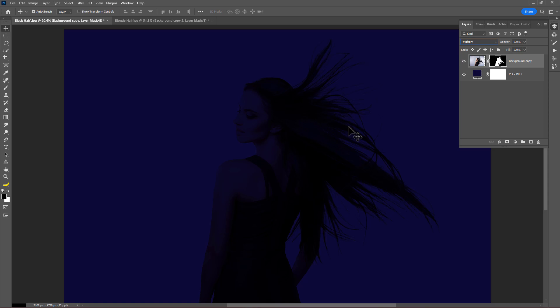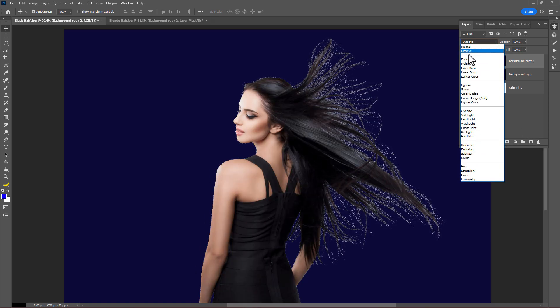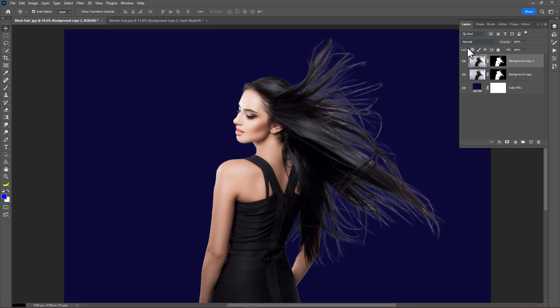Now you can see the hair halos are not visible anymore. Now just drag and drop it on the plus icon to make a duplicate layer, then change the blend mode to Normal. Press Ctrl+G to make a group and create a layer mask on it.